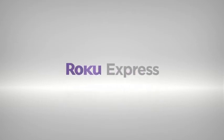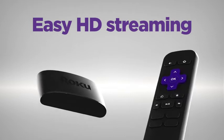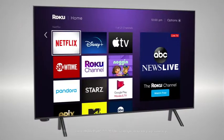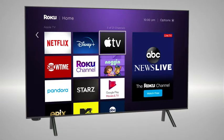Introducing Roku Express. Fast, high-definition streaming made easy. Setup is a cinch with the included HDMI cable. It's perfect for first-time streamers and great for secondary TVs.